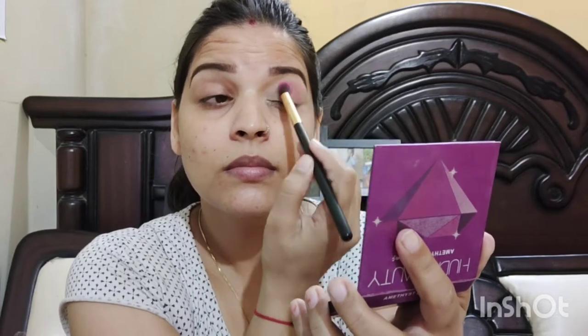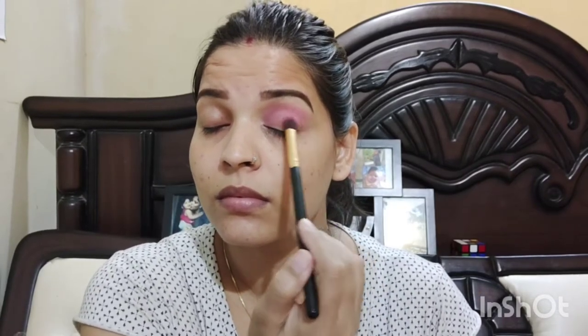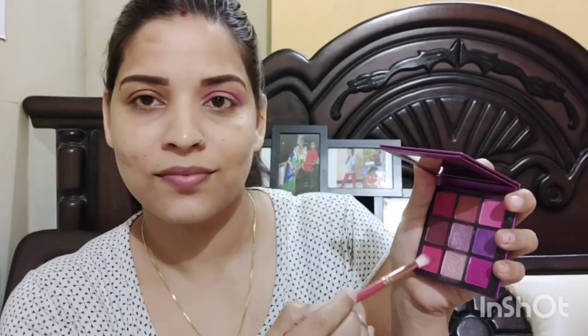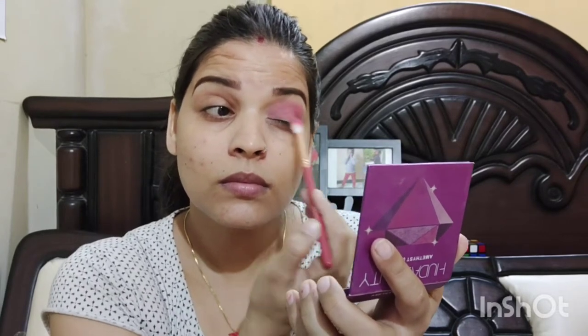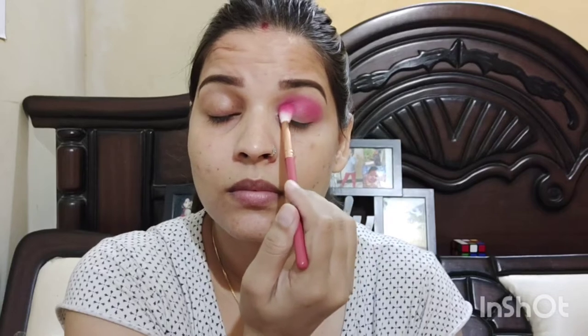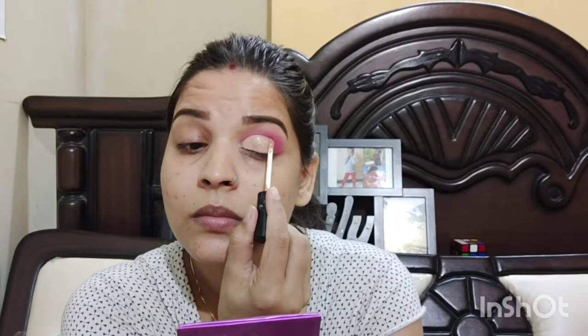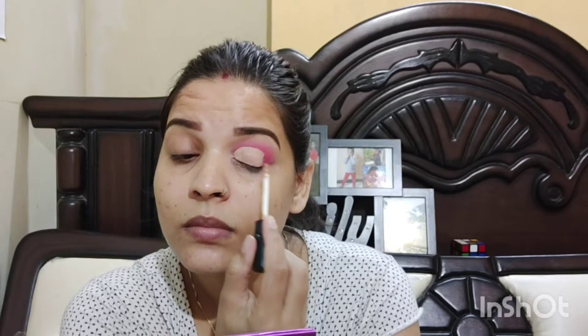For eye makeup, I have applied a light pink color and blended it well with a fluffy brush — you can see there is very good pigmentation. Next, I have applied a dark pink shade to the crease line so that the depth and pigment look good. After that, I used concealer on my eyelid. Then I used a shimmer shade on a flat brush.